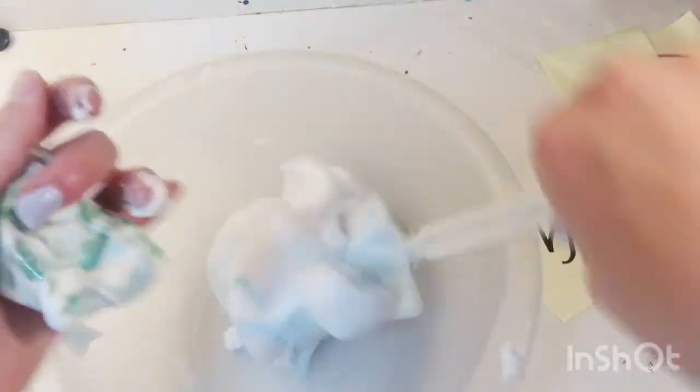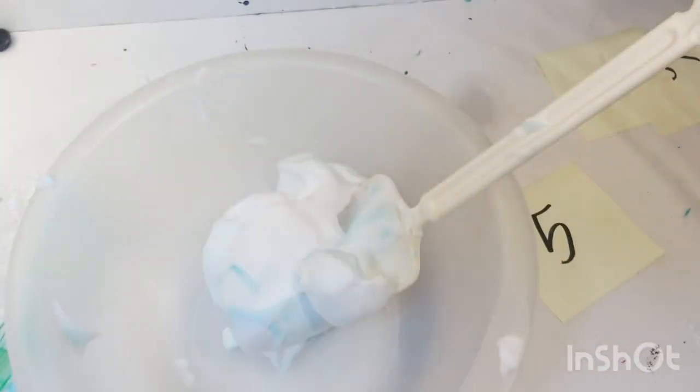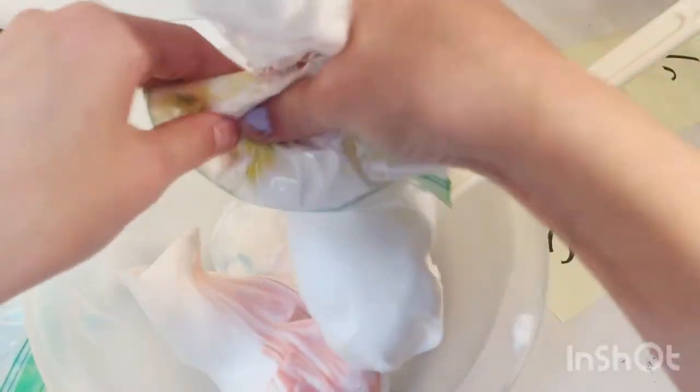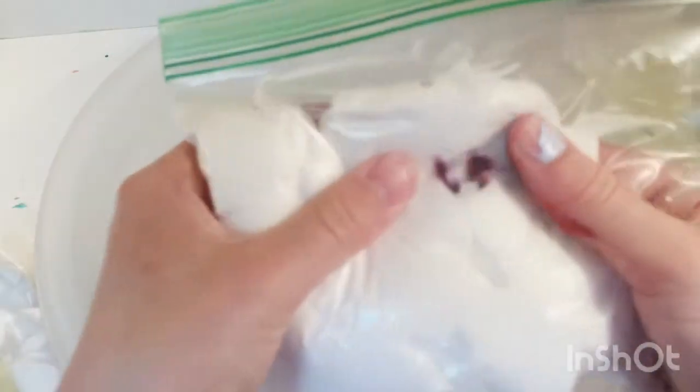We got the blue — it's just stuck to the mixer. And then here is the red — I'm going to add it in — that's really pretty. And then I'm going to add in the yellow. Now I've added all of the shaving foam into the first bowl, and now I'm going to add all the shaving foam into the next bowl. This one I think is purple because I can see the purple drop.